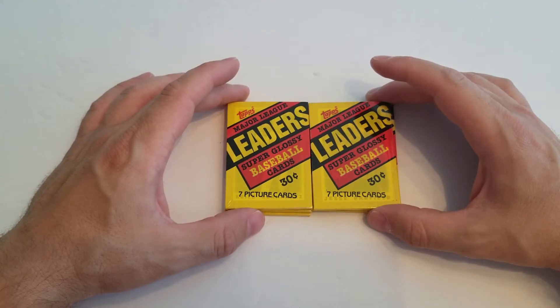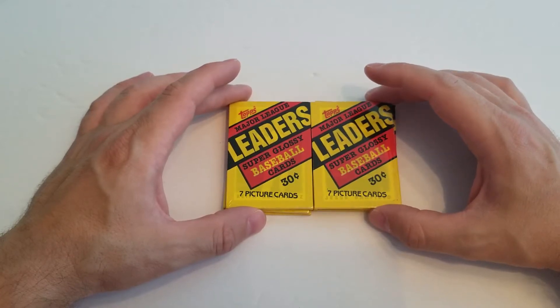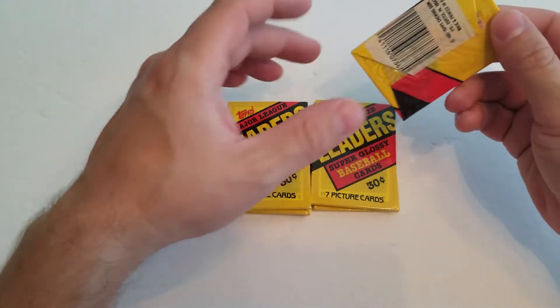Roger Clemens, Mark McGwire — just great, great cards. So I figured this would be fun to do. I wanted to take a look at them. We'll get into these today. I got six packs I'm going to do.